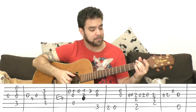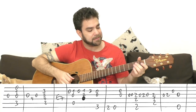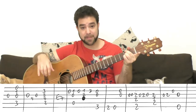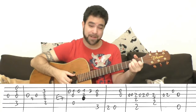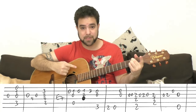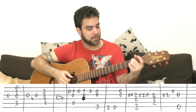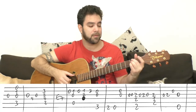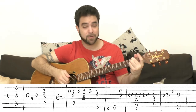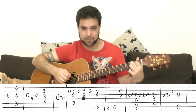Then you have this: the open third string, which you can play twice. Then you have F-sharp minor 7 — it's supposed to be F-sharp half diminished with 1 on the second string, but I think it's unnecessary. Just play 2, 2 and 2 on strings 3, 4, and 6. It's open then the chord: 2, 0, 2, 0. Then it's 2 again with B7 — that's 2, 1, 2 on strings 5, 4, 3.